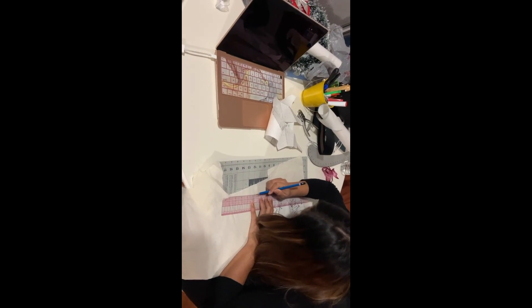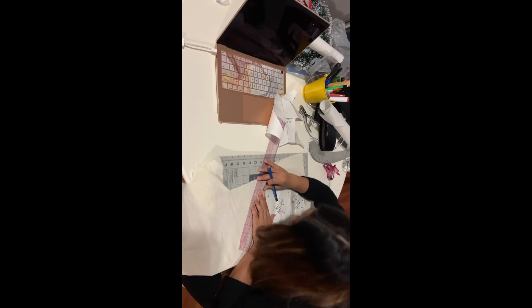Right here I was just adding some allowance to my pattern — I did one for my muslin and 360 for my lining.